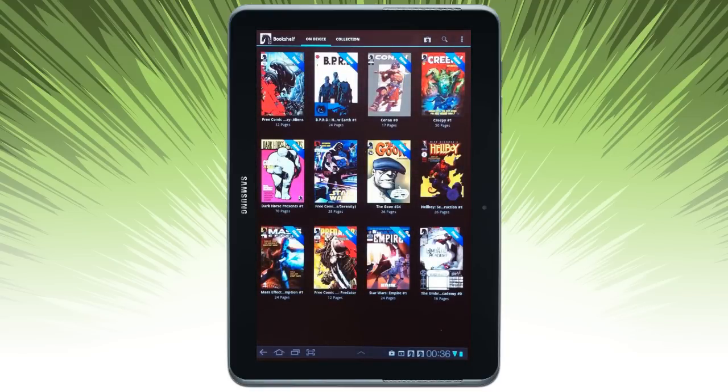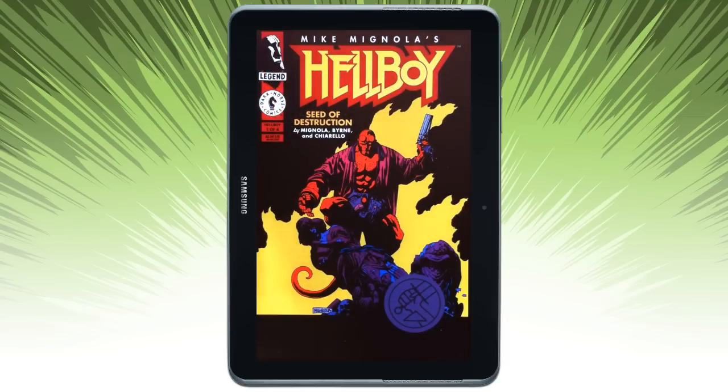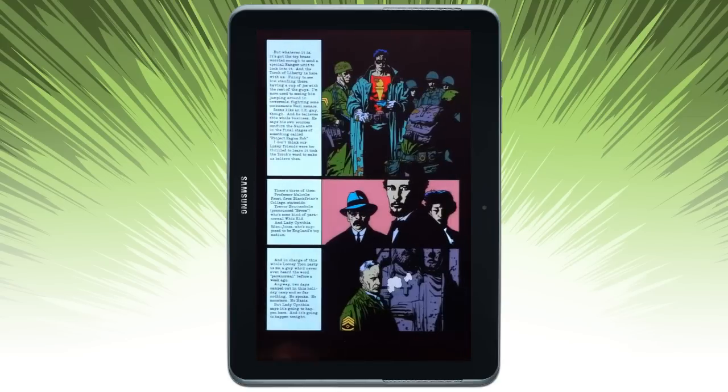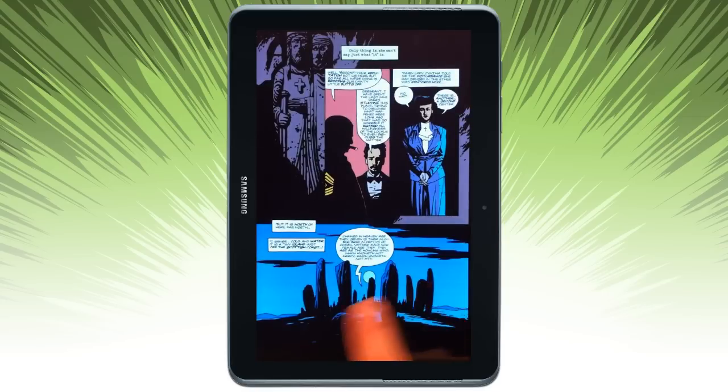I hit the little comic box. Let's go ahead and open up a comic. You can simply just swipe in order to paginate through the comic.